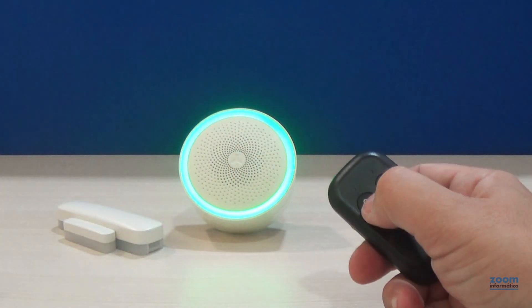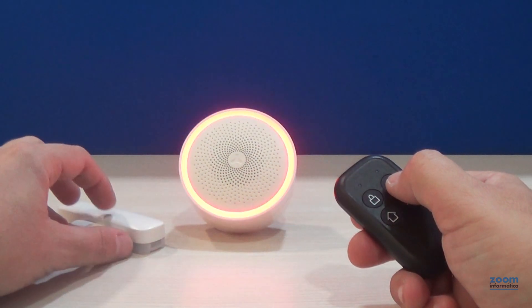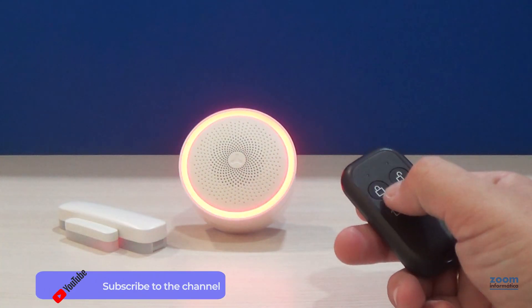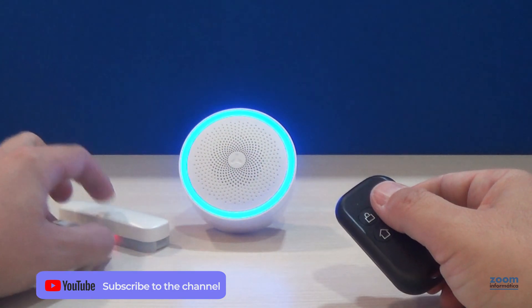Now any command from the remote will be recognized by the siren. In disarmed mode, when the door is opened, the siren will light for one second. But in armed mode, when the siren is blue, if the door is opened, the siren will sound.